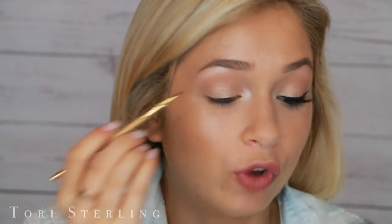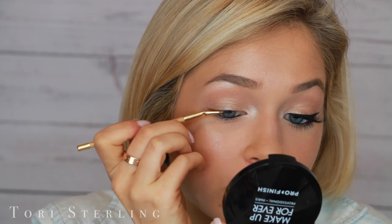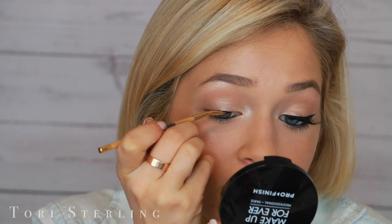You can totally slant your wing, but when you connect it back to your eye, keep it straight. What I first do is map out where I want my liner to go. I don't focus on the wing at first — I just sort of fill in my upper lash line.